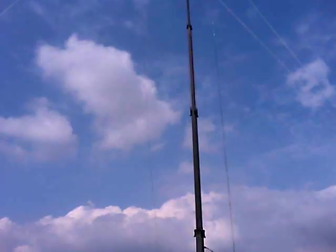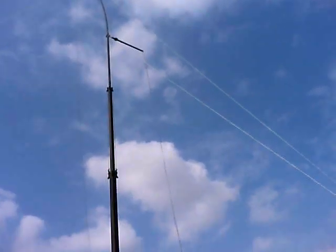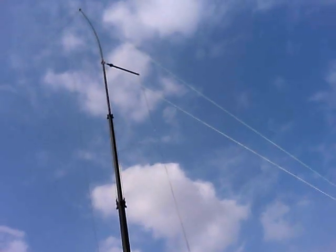The antenna of the inverted-L for 160 meters, and also you see the quarter wave for 40 meter vertical.